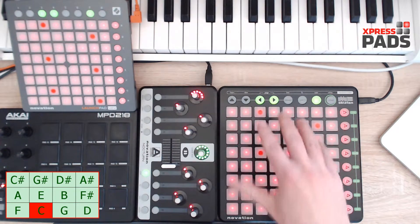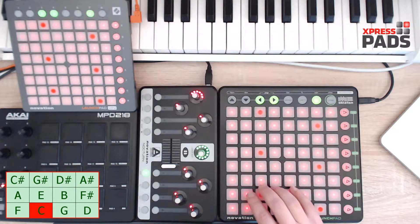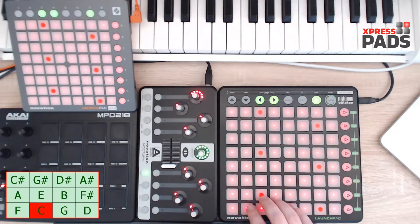Going up, going down — and eventually when you have internalized that hand or finger movement, you will be able to play melodies that include some chromatic note figures, and you will be able to play them from any position on the pad grid. But it's really important to get the fingering right and to be precise when you play.